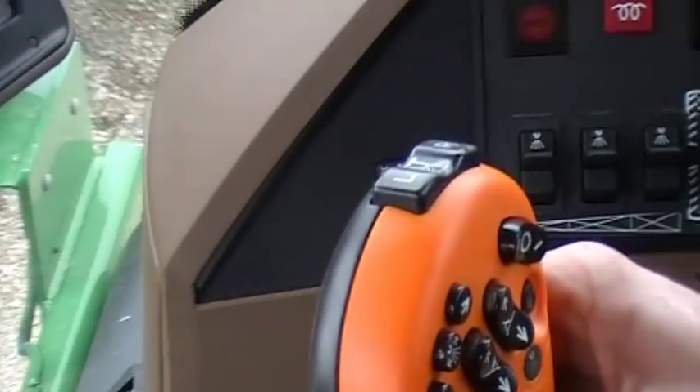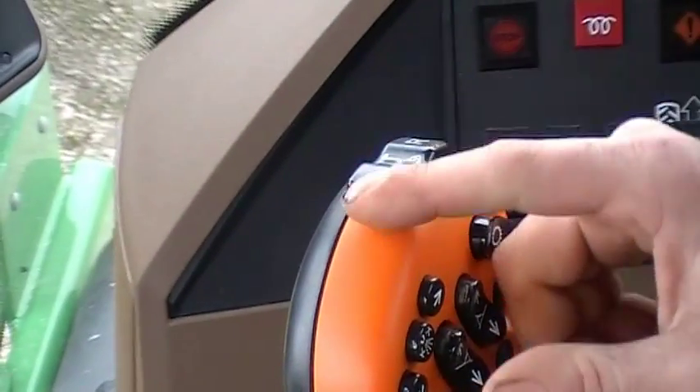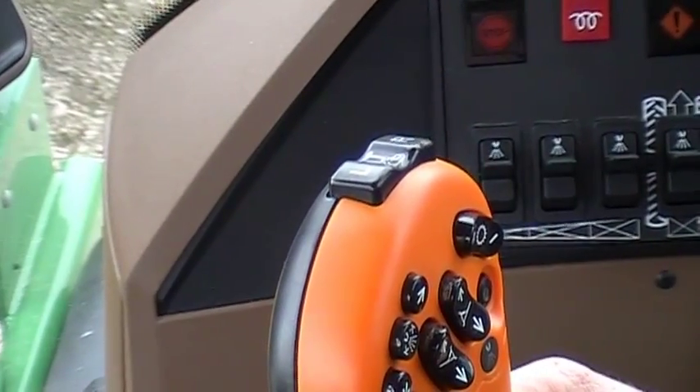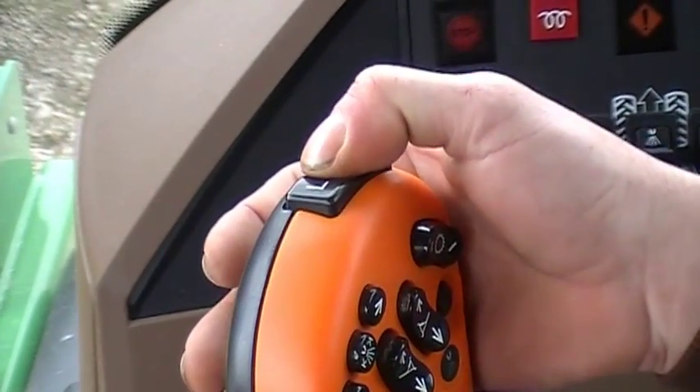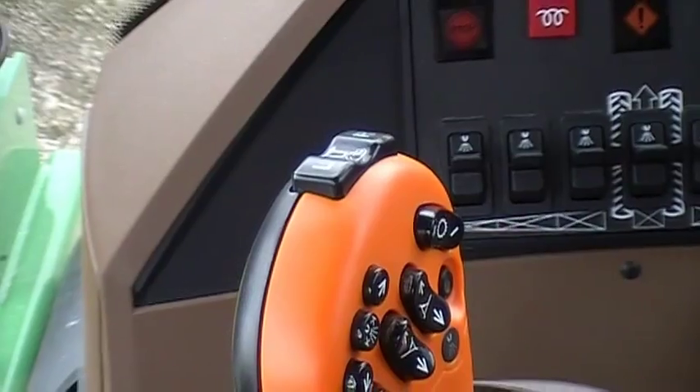On top of our hydro handle, this will control our foam marker. We have right and left, and if you hit it right in the center and push the whole button down that will shut the foamer off.